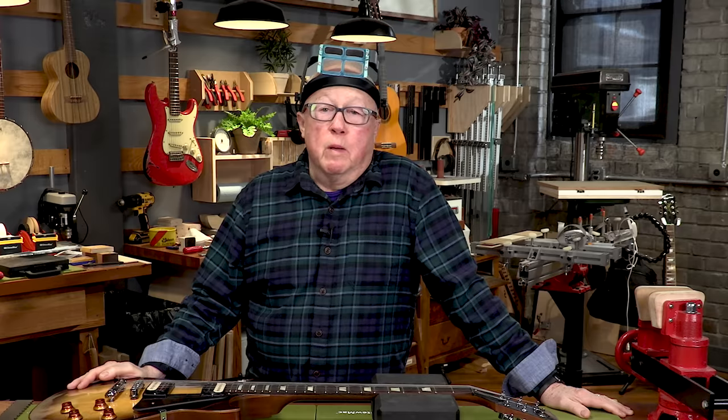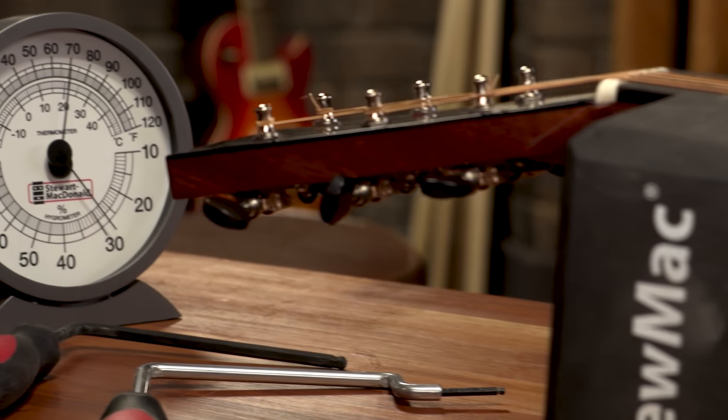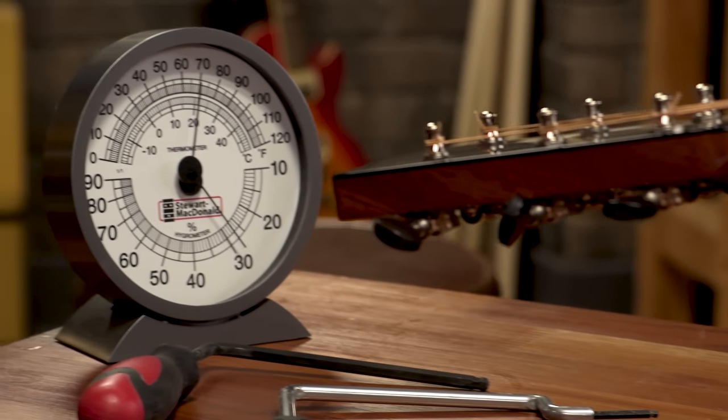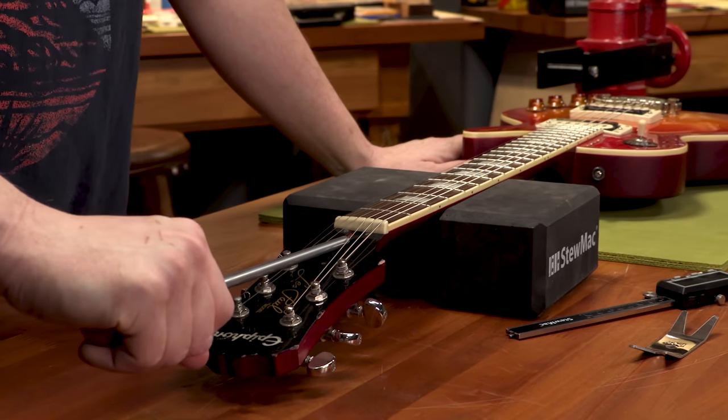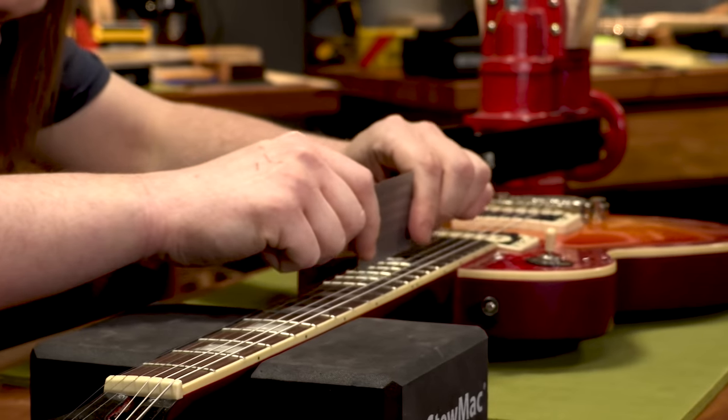As a guitar player, I'm sure someone has told you don't ever try to adjust your truss rod because you can break it. People told me that when I started out, and that's the wrong thing to say. You should learn how to adjust your own truss rod. Necks move around based on humidity — wintertime they do one thing, summer the other. Adjusting the truss rod on your own guitar is probably the most important thing you could do to keep that guitar playing well from season to season.